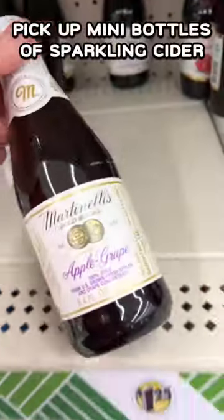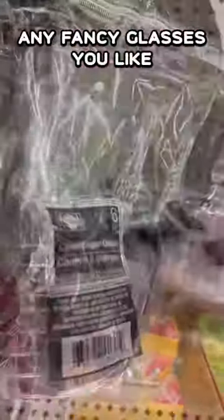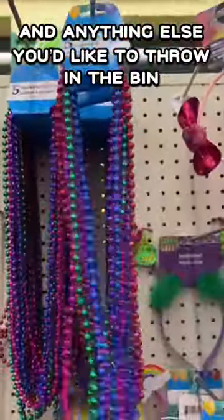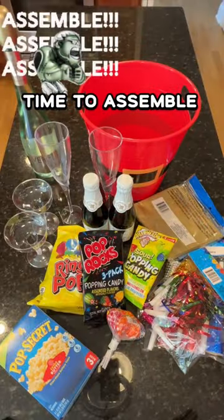Next, pick up those mini bottles of sparkling cider. Don't like cider? Grab some soda pop and any style fancy glasses you like. You can also grab any other little toys, balloons, beads, anything else you'd like to throw into the bucket or bin. Now it's time to assemble.